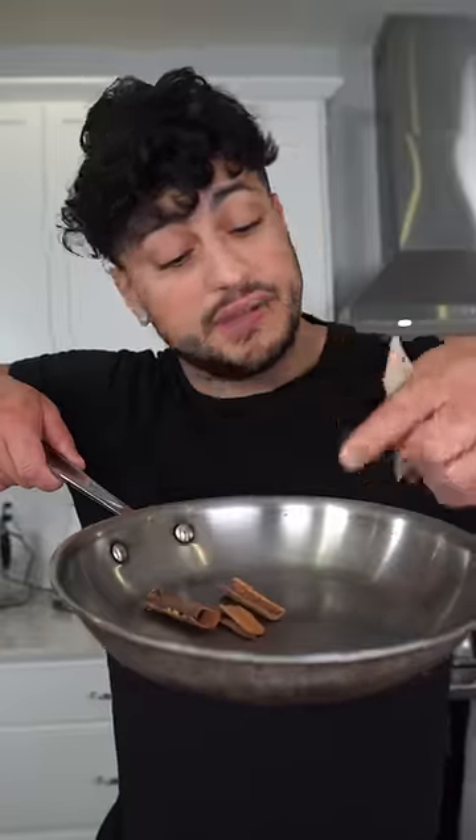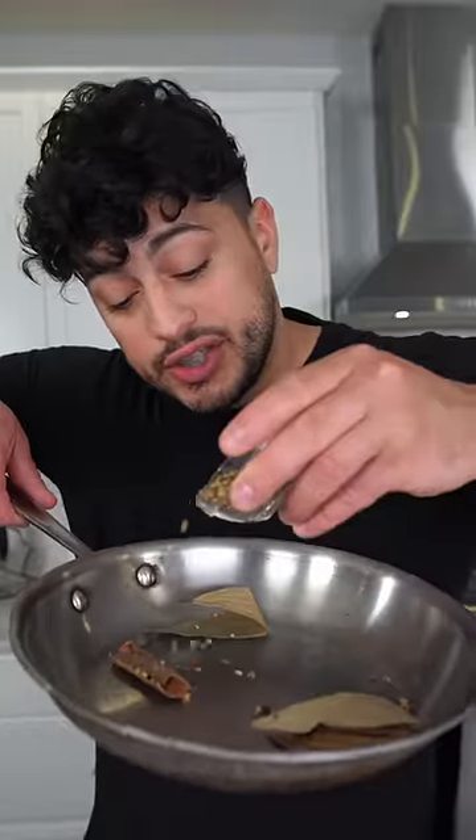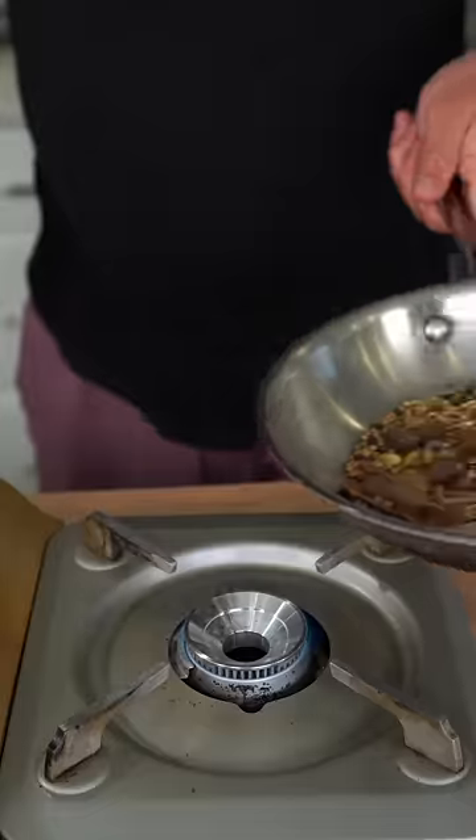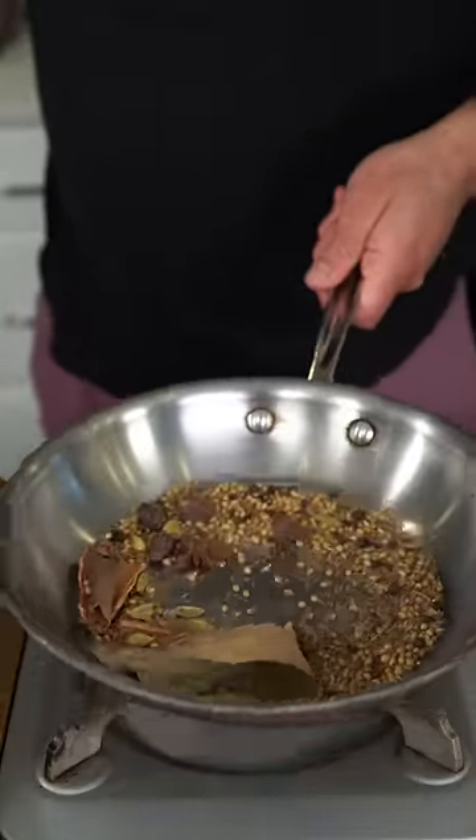This spice mix is composed of cinnamon stick and bay leaf. Over here I have coriander seed, cloves, black peppercorns, and fennel seed. I'm going to add black and green cardamom, and then we're going to finish with some star anise. Now on a medium low heat, we're going to lightly toast these for a couple minutes.